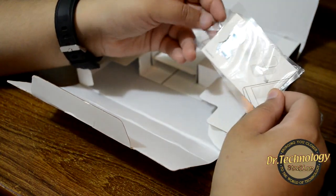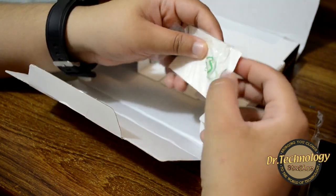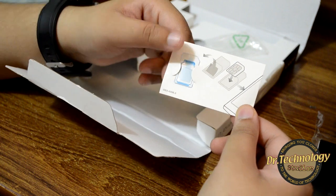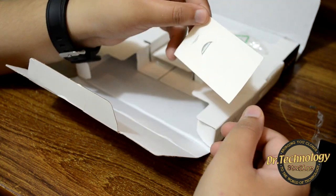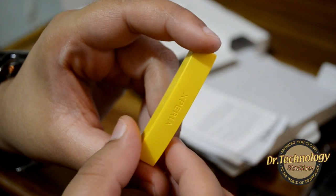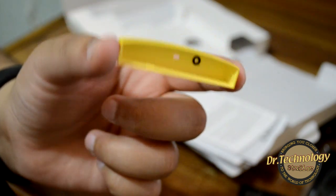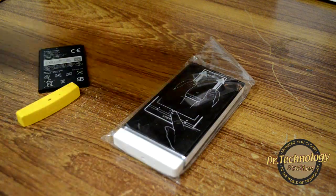Sony has conveniently included a micro-SIM to standard SIM adapter jacket, so you can convert a micro SIM into a standard SIM and insert it into the device. This is great for people who already use micro SIMs. The battery is 1290mAh, and we also get an additional bottom cap in the box. You can purchase pink or black versions separately from a mobile accessories shop.